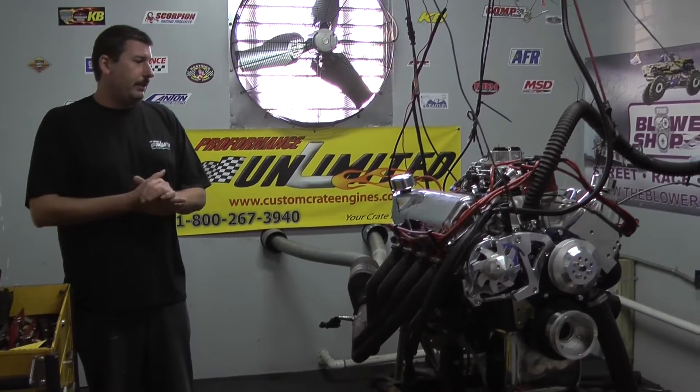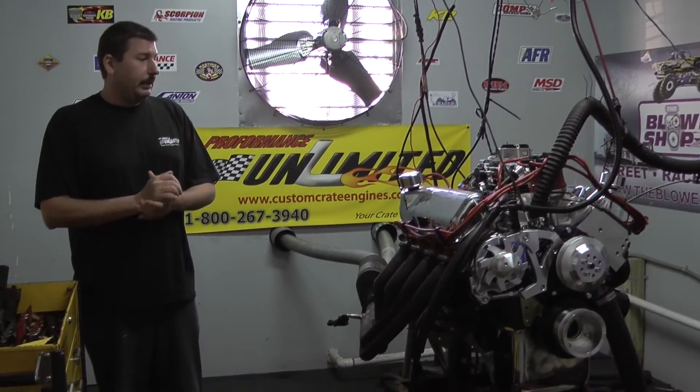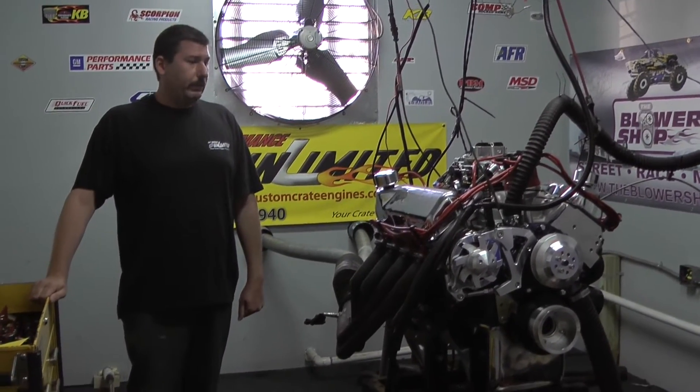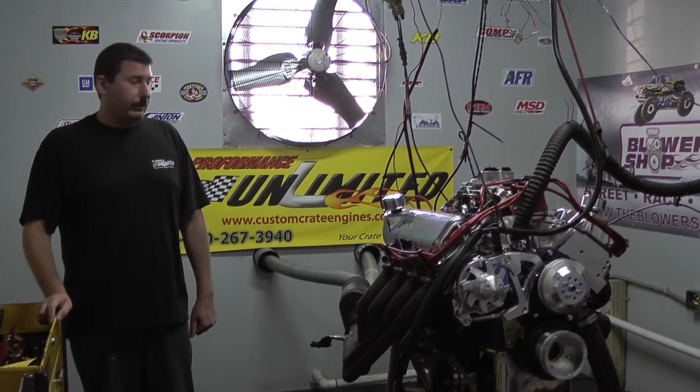This motor is going to be going into a 1970 Mustang, so we kept the intake kind of low. We went with the basic Performer intake manifold, followed that up with a nice Holley 750 Ultra HP carburetor, and did the ignition system with the MSD Pro Billet.